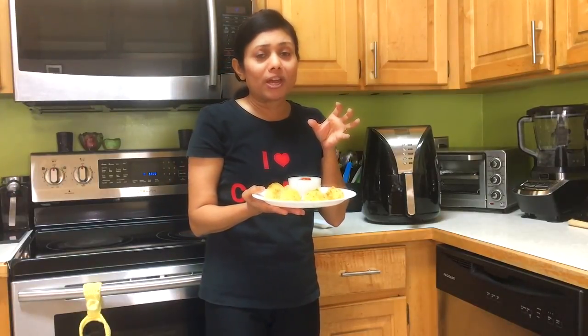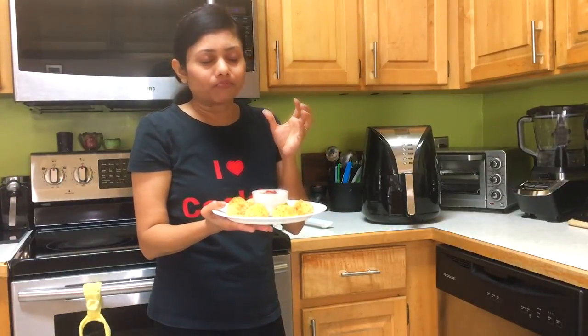Crunchy outside, cheesy gooey inside. Welcome to Vaona's kitchen!